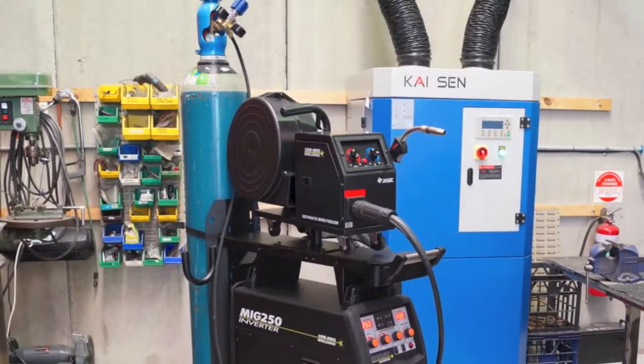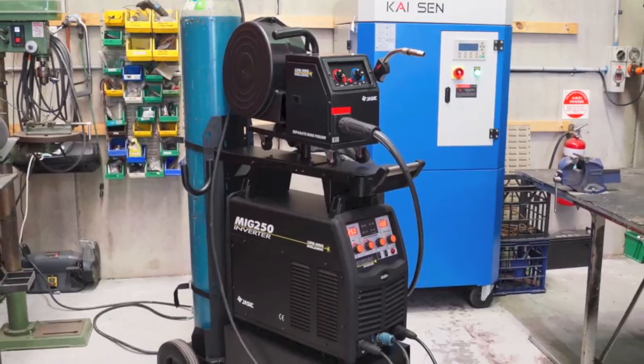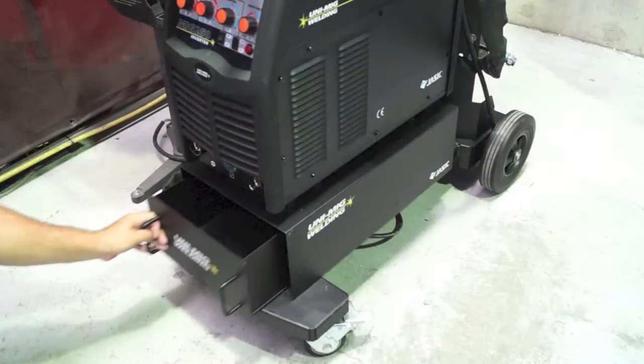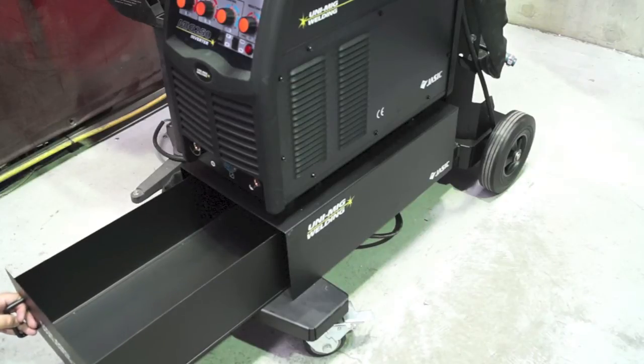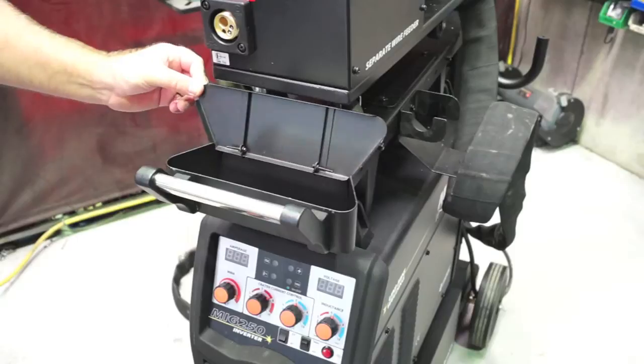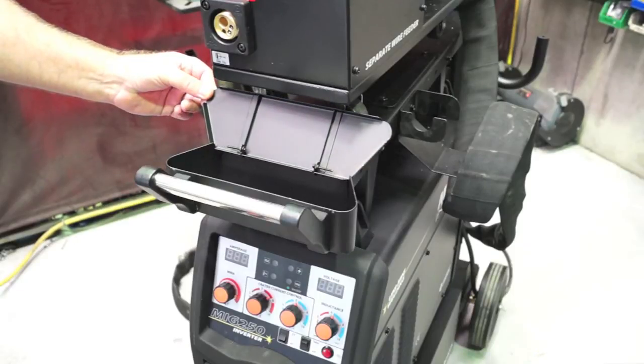The machine comes complete with a heavy duty trolley capable of accommodating a G sized gas cylinder. The trolley also features a tool tray for convenient storage, as well as a consumable tray at the top of the trolley for storing contact tips, nozzles and rollers.